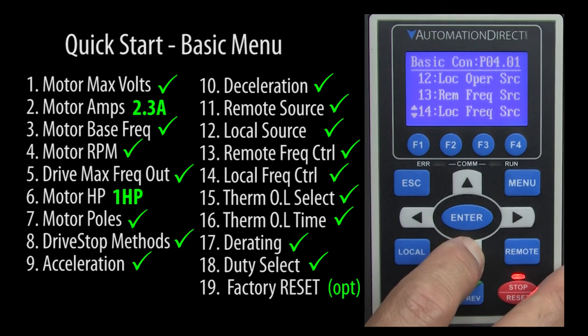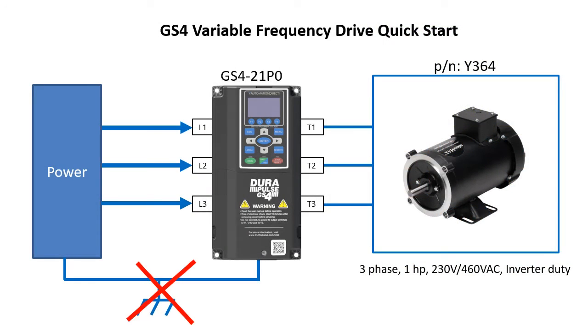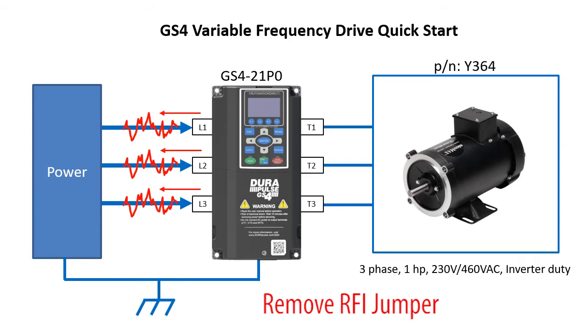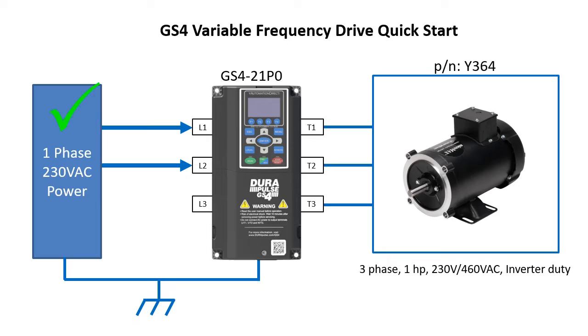Don't hit the run button just yet — there is one thing you need to be aware of. It's rare here in the US, but if you have an ungrounded or unbalanced power supply system, it's really important that you make sure the drive's RFI jumper is removed. Variable frequency drives can put a lot of noise back on system power lines, so there is an RFI filter built into the drive to prevent that. But if you have an ungrounded or unbalanced power supply, the RFI filter may become a path to ground, which could burn up that circuitry. You might hear a pop or even see or smell a little smoke. The drive will still run, it will just put more noise back on the power lines than normal because the RFI filter is blown. I'm using a 230 volt AC system with proper grounding, so we can leave that RFI jumper in.